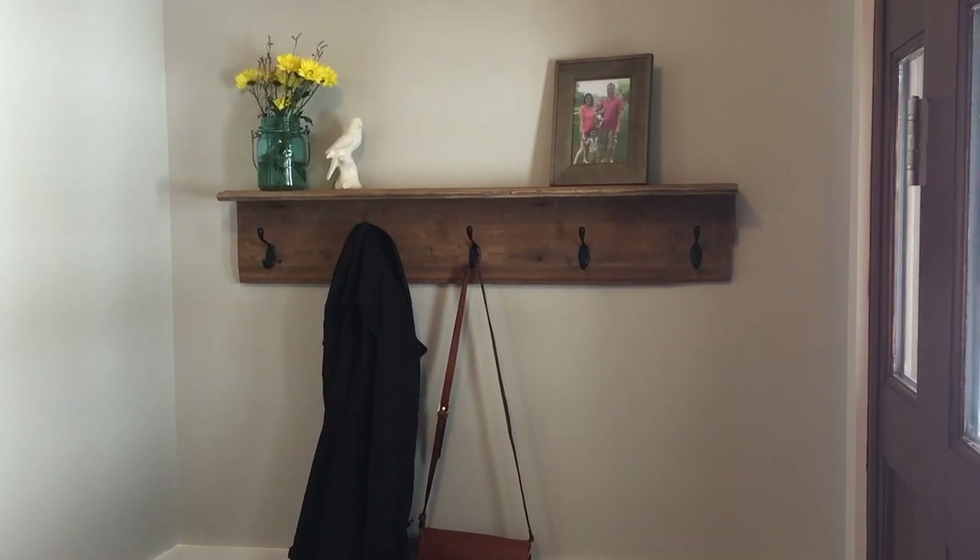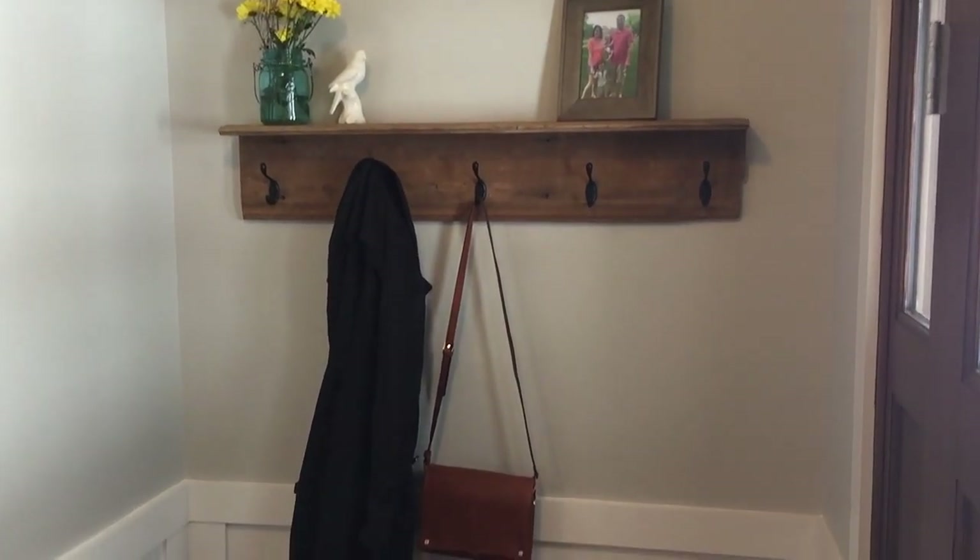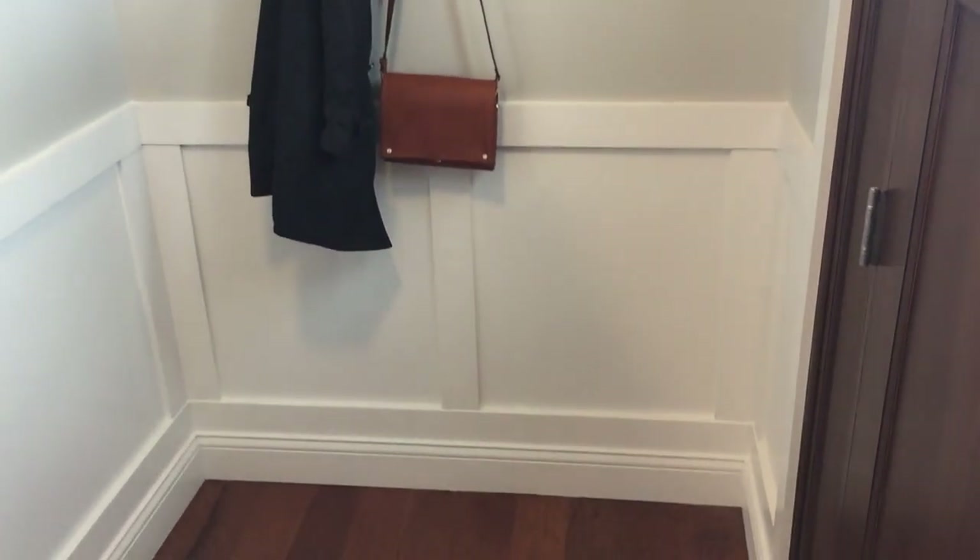I have the shelf, it's all complete, and everything's hanging on the wall. It came out beautiful.